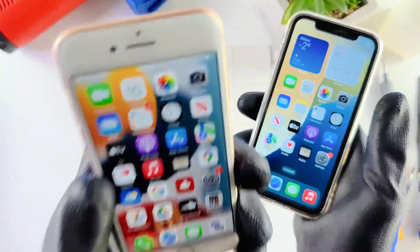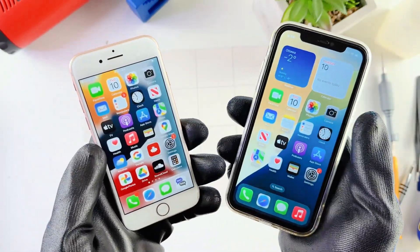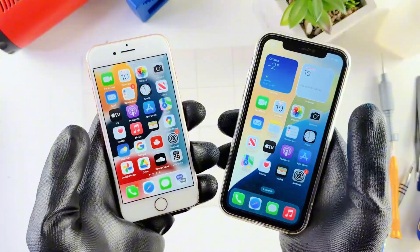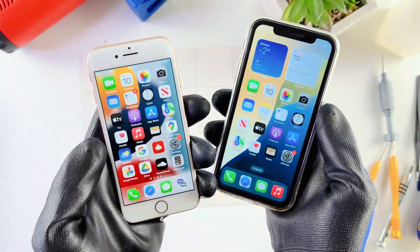In this video we show you how to transfer your data from an old iPhone model to a newer iPhone model. This process should work for every iPhone model, so if you're looking to upgrade your old phone or you just got a newer iPhone like the iPhone 16, this process works for all iPhone models.